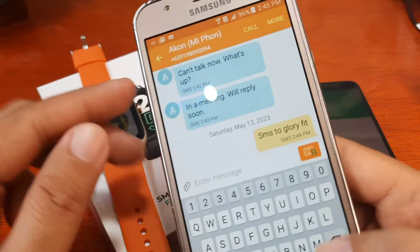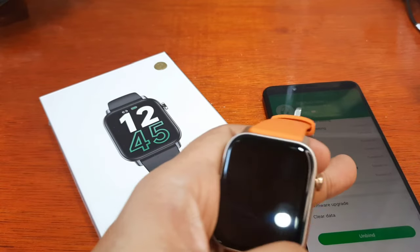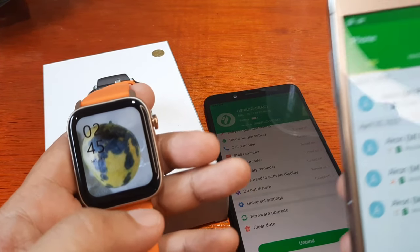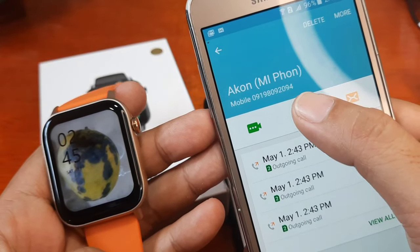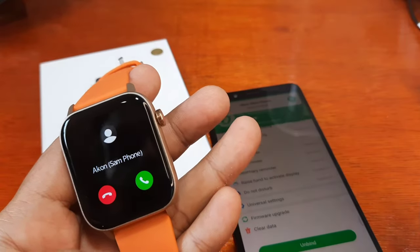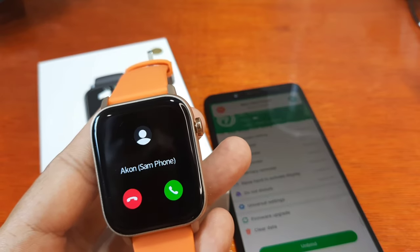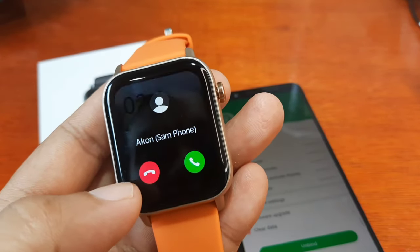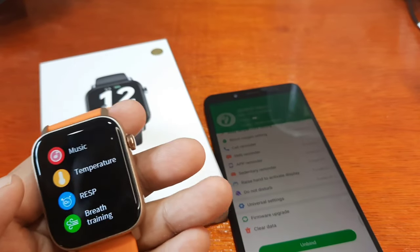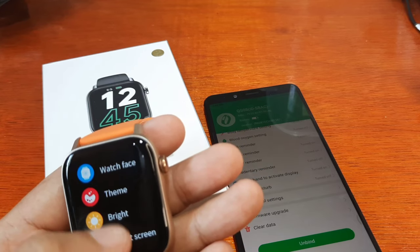Next, what if we call someone? This smartwatch is connected to this phone, so let's call the number and see if the call notification works. We're calling now. It has its own ringtone — very loud. Can we adjust the ringtone or pick our own? Let's go to settings — voice info — no, there's no option for that.